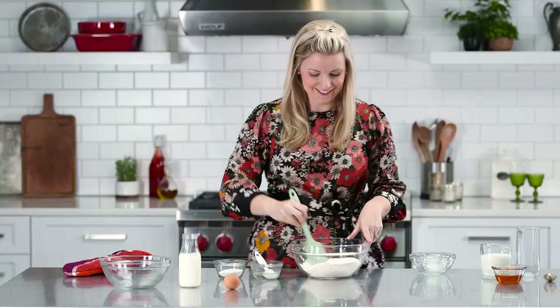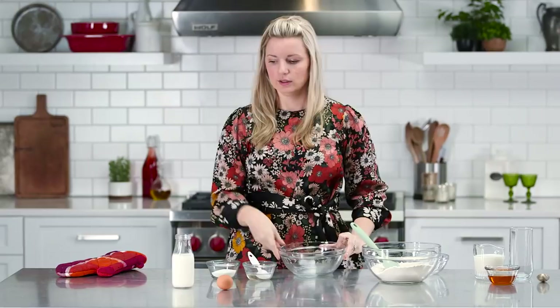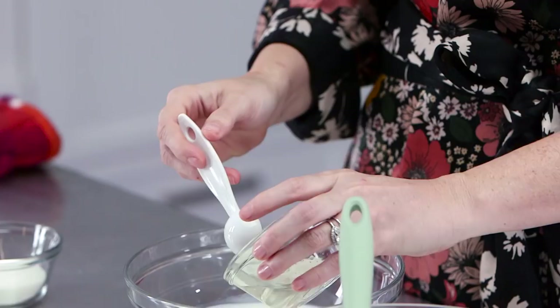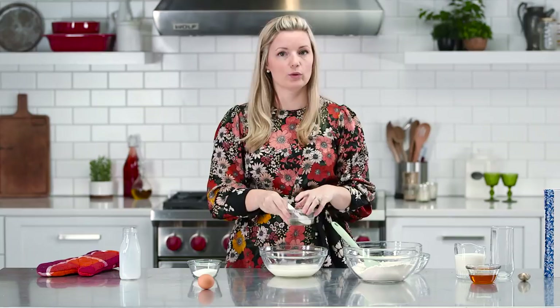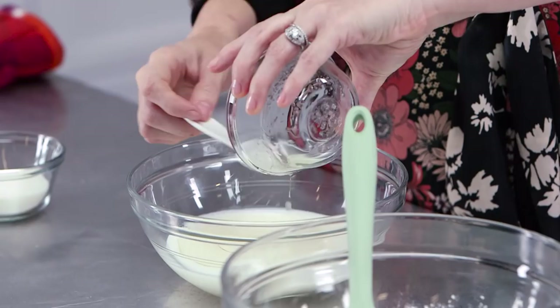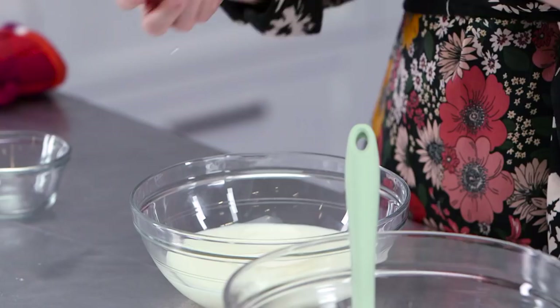Now it's time to do the wet ingredients, so get another bowl. You put in one and a quarter cups of buttermilk, your remaining coconut oil — if you're not into coconut oil, you can totally use melted butter or vegetable oil. I just like the flavor and texture coconut oil gives to the cornbread. Then add a little sugar and an egg. Mix that all up together.